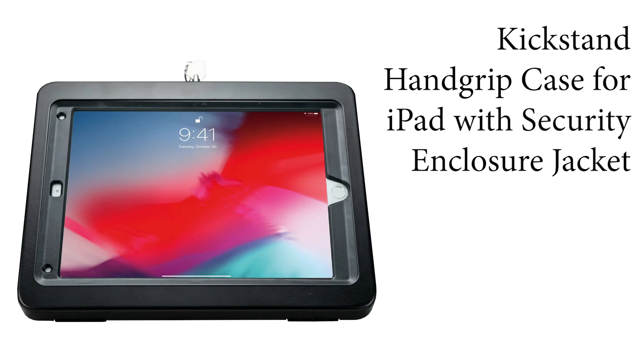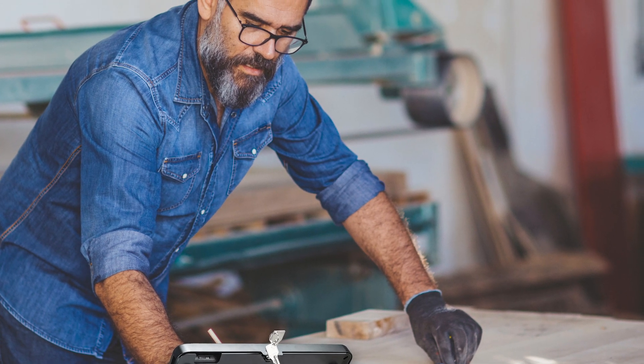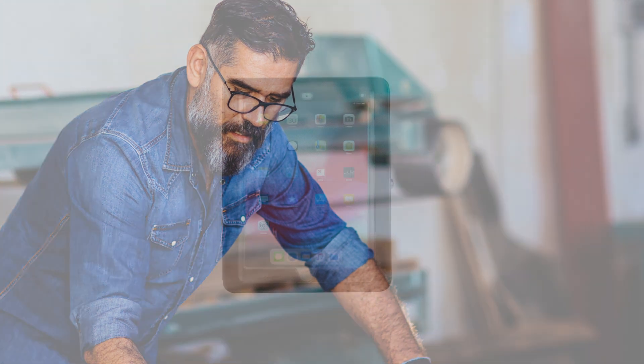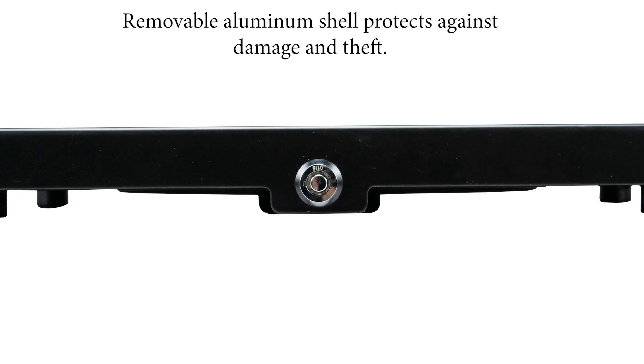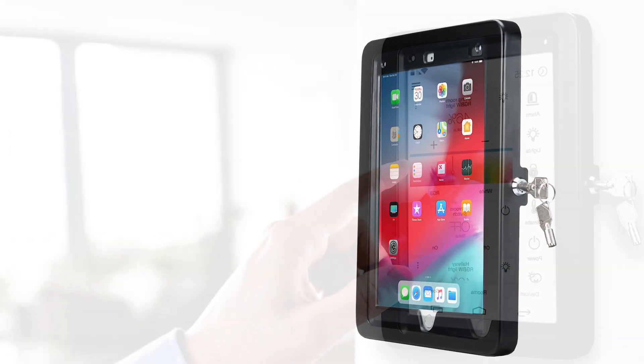CTA's Kickstand Hand Grip Case for iPad with Security Enclosure Jacket. Durability and security finally stop getting in the way of convenience with the Kickstand Hand Grip Case with Security Enclosure Jacket for iPad. The sturdy key lock allows for total peace of mind. The robust aluminum shell fits snugly around a protective plastic case and keeps your iPad free from scratches and dents.